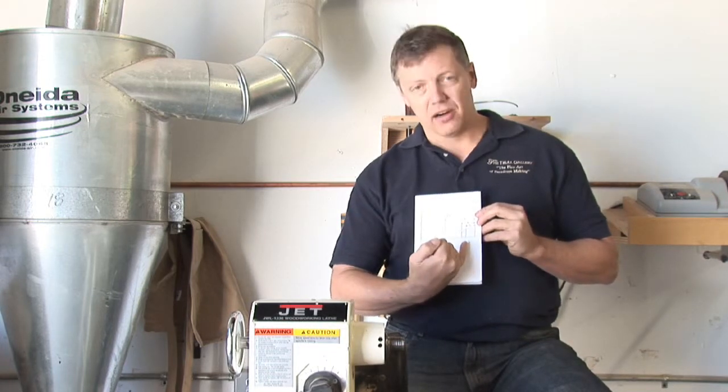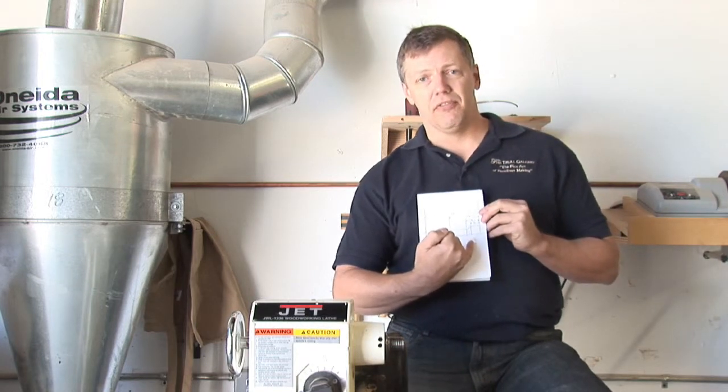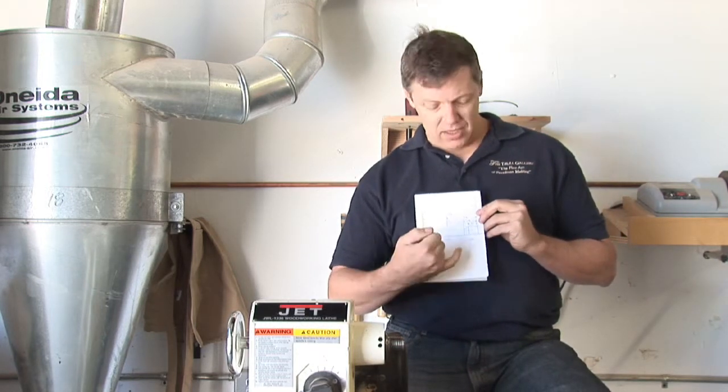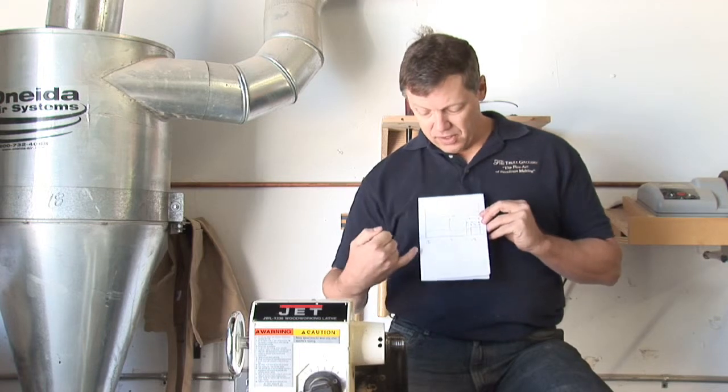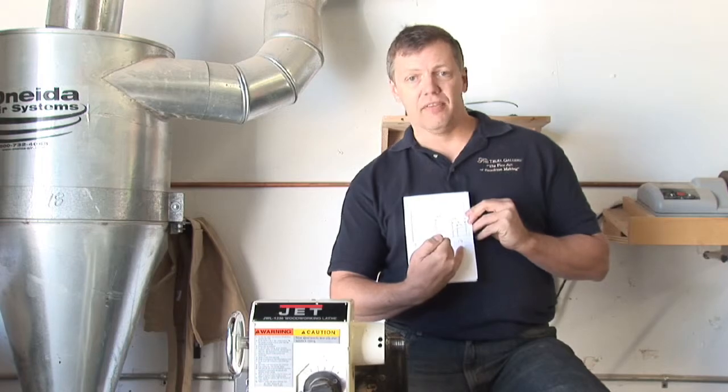Along with that are the dimensions at those points, and these dimensions are actually the full dimension, not the half dimension — of an inch and nine sixteenths, an inch and a quarter, and an inch and five eighths.